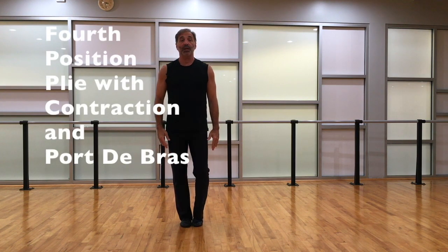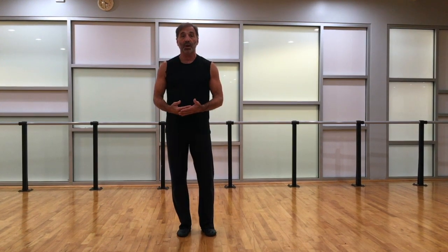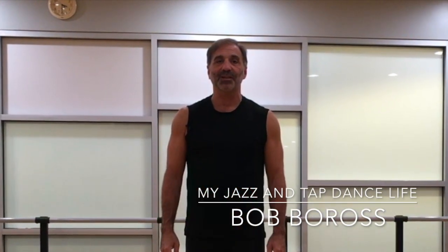And so that's the exercise — that's the Maddox fourth position plie with a contraction. With the channel, we've been doing very well, still getting three to five new subscriptions every day. If you're new to watching, please subscribe and click the notifications bell so you'll be notified every time we put on a new video. We're starting a new section probably within two weeks — live interviews with very well-known people within jazz dance, not only in America but also in Europe. My name is Bob Boros, this is my jazz and tap dance life. Thanks for watching and we'll see you next week.